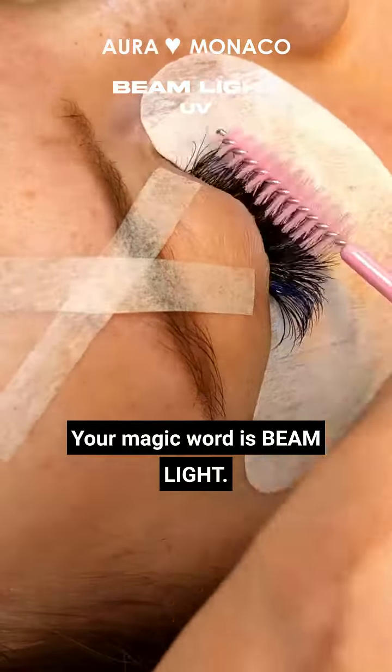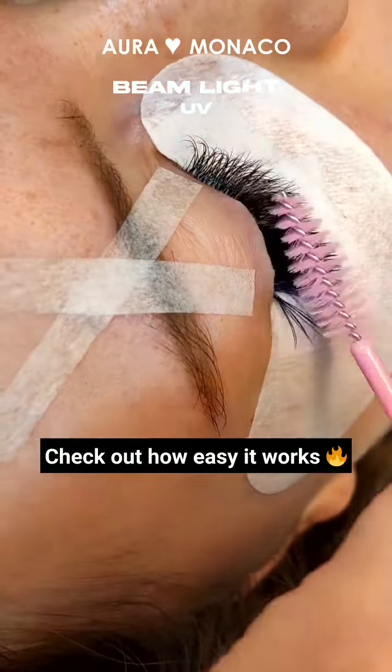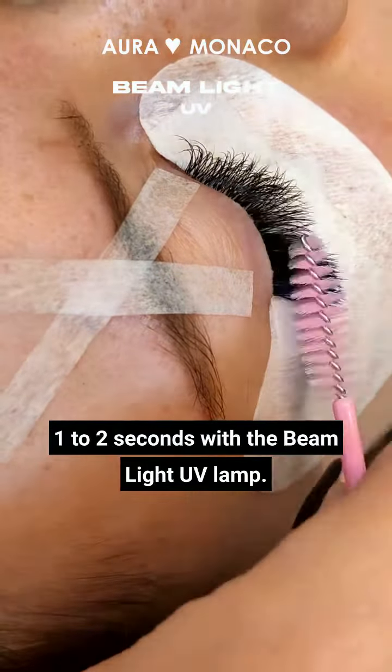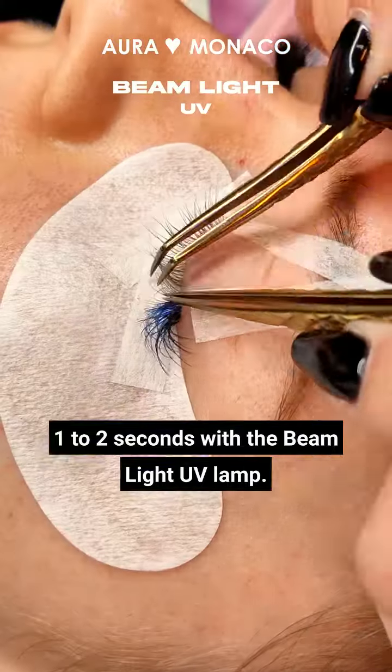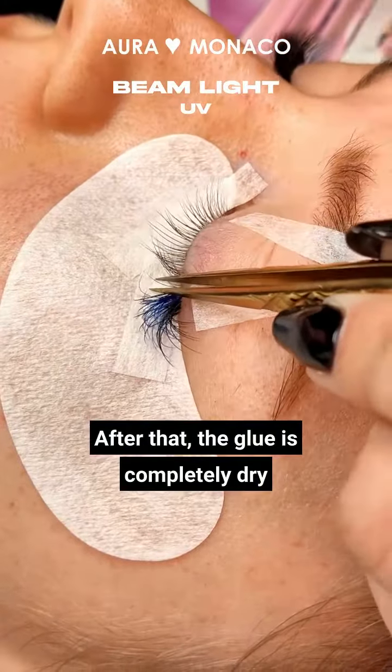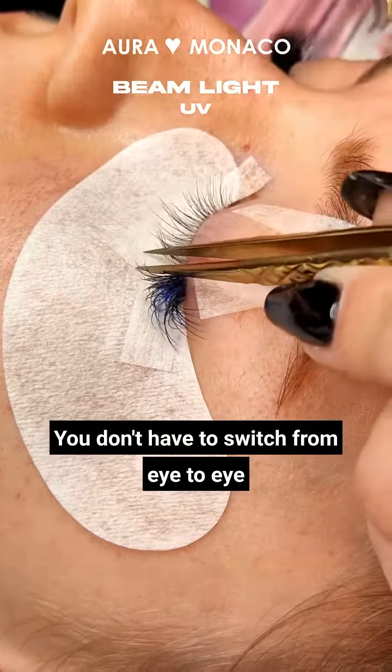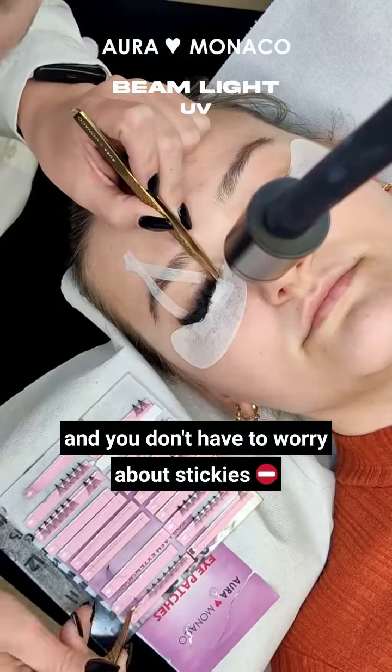Your magic word is Beam Light. Check out how easy it works. The Beam Light system cures a UV eyelash glue in just one to two seconds with the Beam Light UV lamp. After that the glue is completely dry and you can apply the next eyelash.